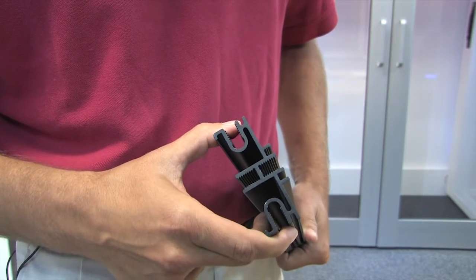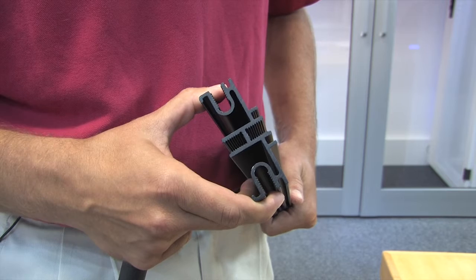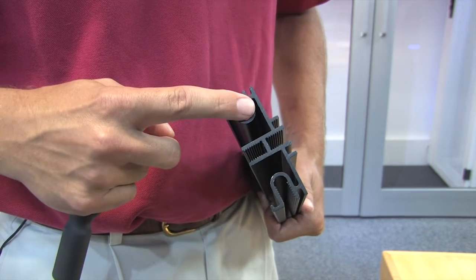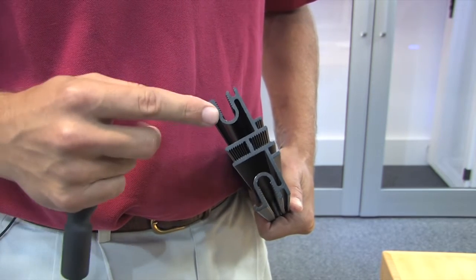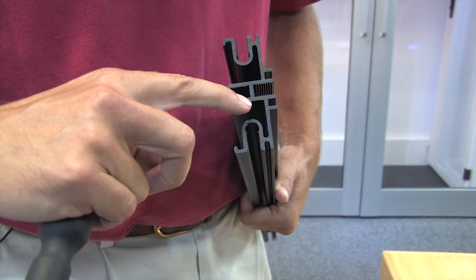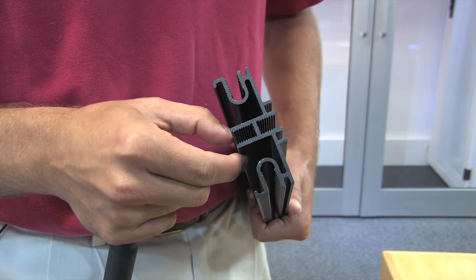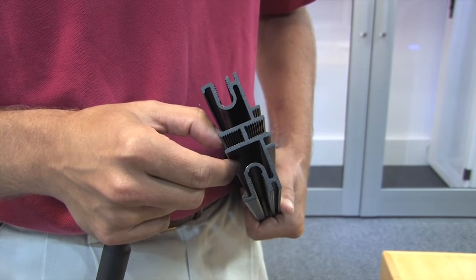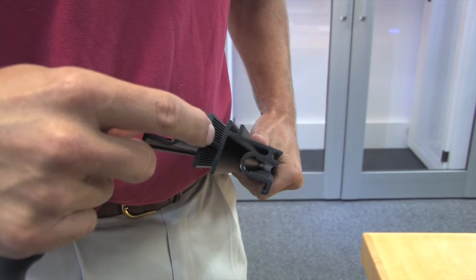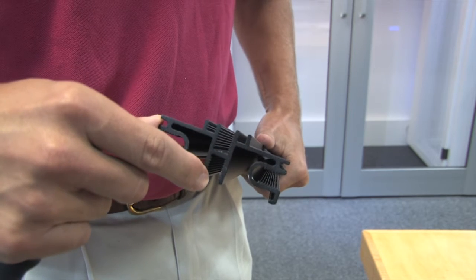The main extrusion, or universal channel as we call it, is the most brilliant piece of the entire containment system. You will notice that you can anchor to all four sides of the universal channel. What makes it brilliant is these ribs right inside the channel on all four sides — those ribs make the channel one long nut the entire length of the extrusion, allowing you to put a screw in anywhere along the channel. That is a CPI exclusive which no other manufacturer currently has.